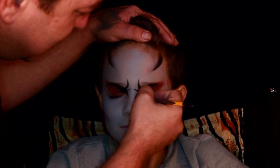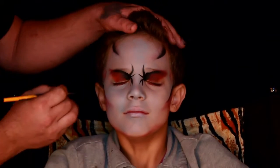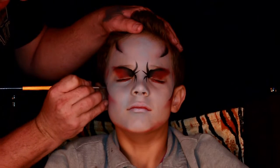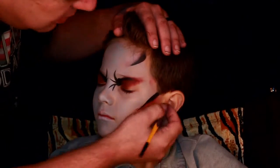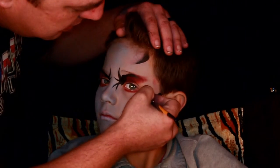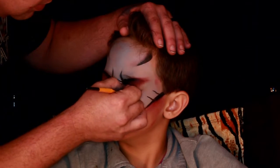Right now what I'm doing is I'm taking a little bit of gray on my brush, watered down, and I'm just defining out the areas, smoothing them out a little bit more and adding in some details in different spots. It's a little hard to see but I just wanted to add some dimension to it. This is a nice quick design for the kids and it looks really good on them — they have a fun time with it.